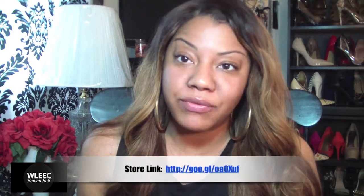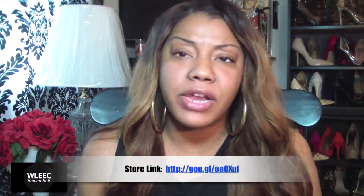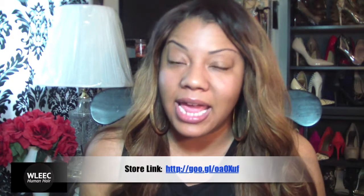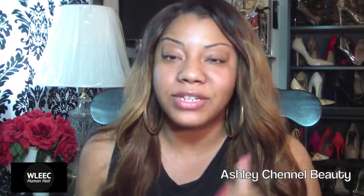Today we are going to be talking about some new hair that I just got in the mail. This is going to be a first impression video. This is an AliExpress vendor. The name of the vendor is W. Leek Hair — I'm not sure how to pronounce it, it's spelled W-L-E-E-C. It does say King Dao in the front of it. I will leave the links underneath this video for you guys, and also throughout the video so you can see how to contact them and their name and stuff like that.